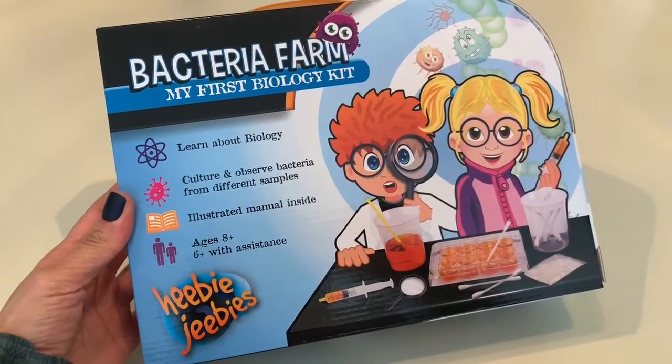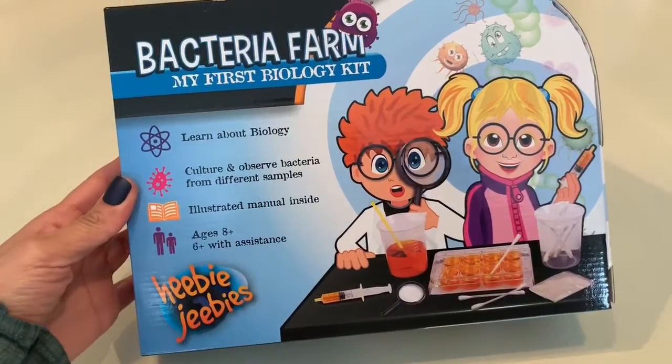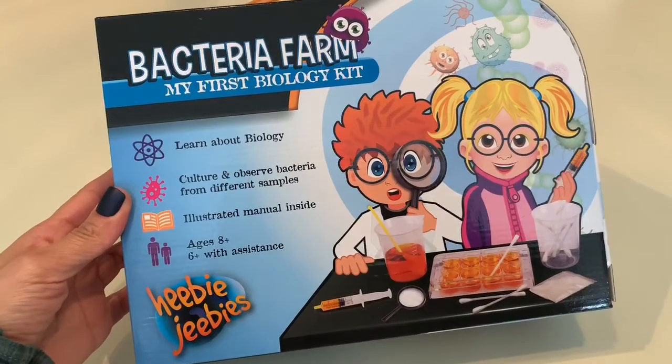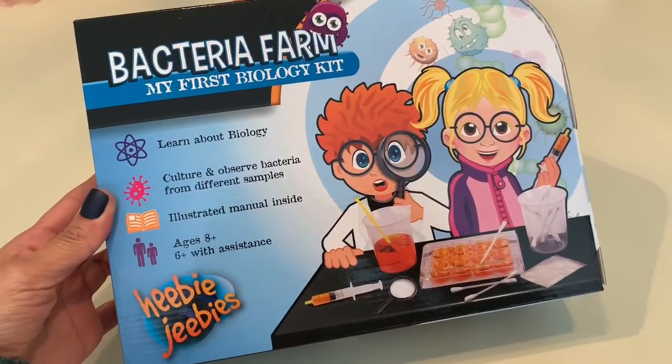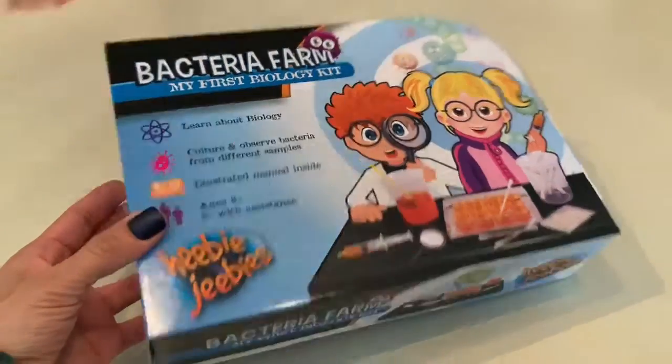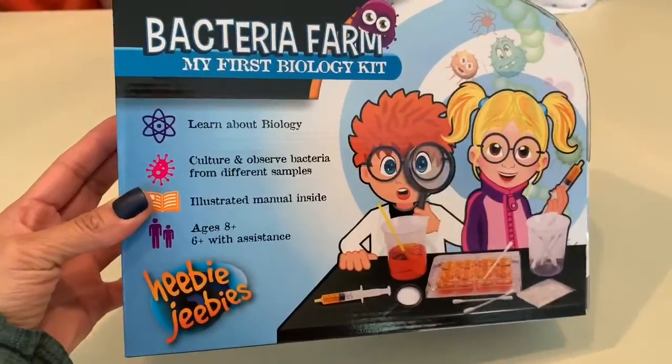We are doing the bacteria farm, my first biology kit. Cam got this from grandma at Christmas and it's the perfect time to do it since we are all kind of stuck at home. It's the perfect science kit to try. It's by Heebie Jeebies.